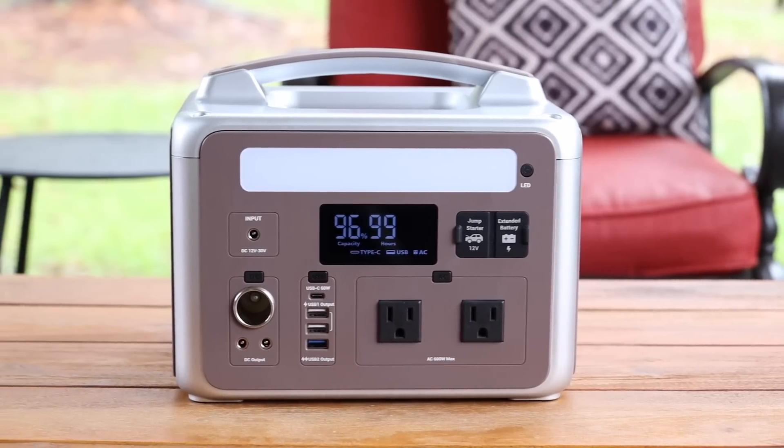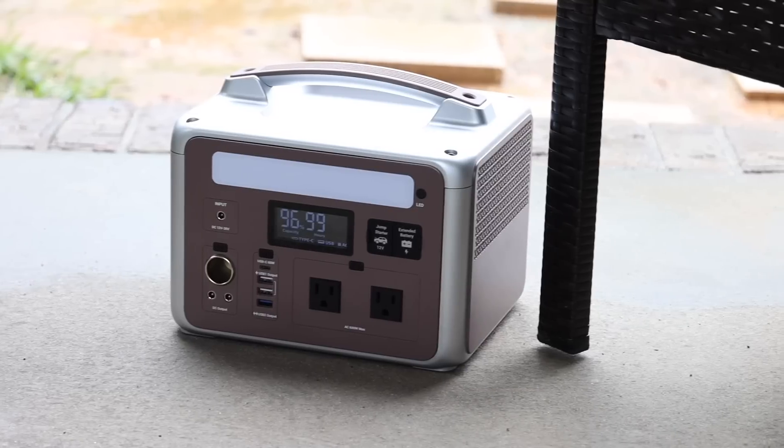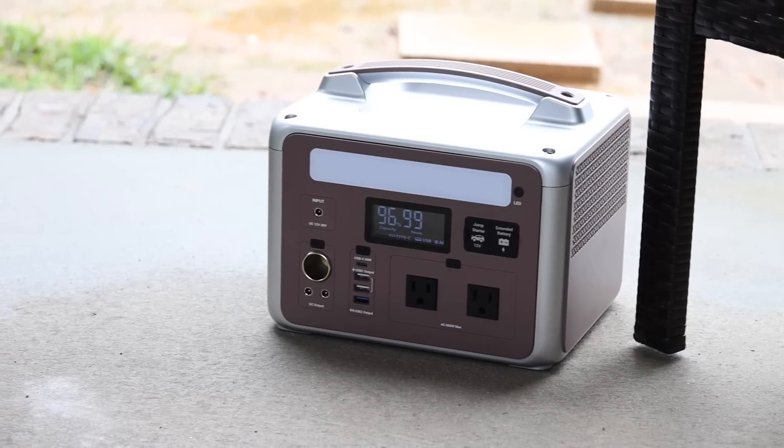Overall, if you're looking for a super portable 600 watt solar generator with extra features like the A-Turbo for up to 1800 watts of power surge, then this is definitely a great option. I'll be sure to include links in the description of where you can pick up your Ampace P600. That about wraps it up for this video — thanks guys for watching. Be blessed, I'll see you in the next one.